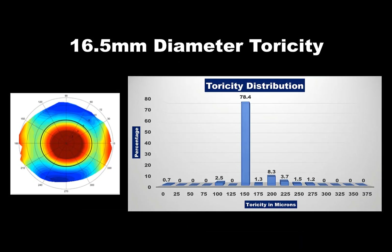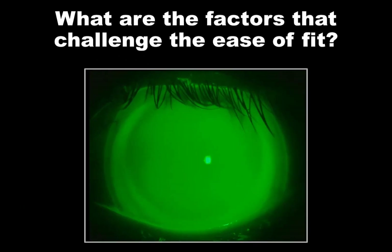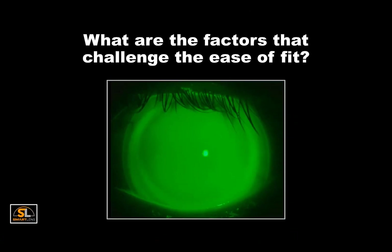All diameters of the Smart Lens can be made symmetric, toric, or asymmetric as required by the case. We said we could simplify Smart Lens fitting and focus on vault and landing. Optimizing these two important fit considerations will increase our chances of a high first-fit success and ideal outcome for the patient. However, what are some of the factors that might challenge us along the way?